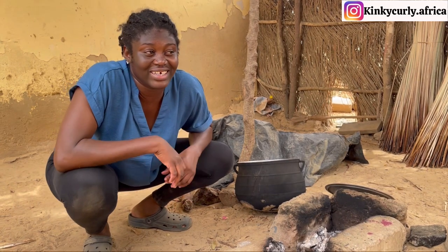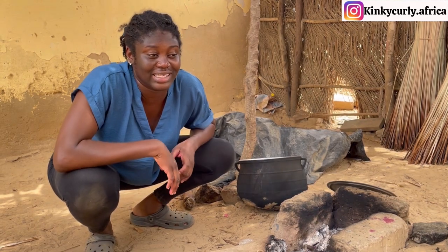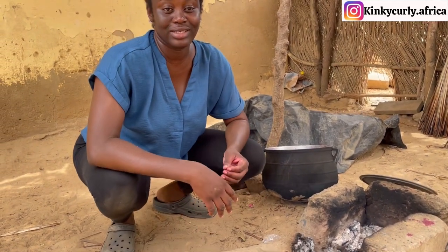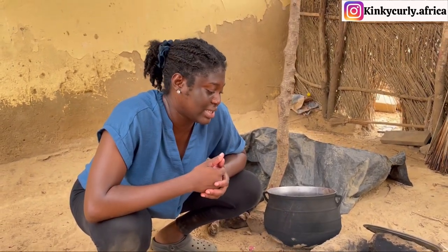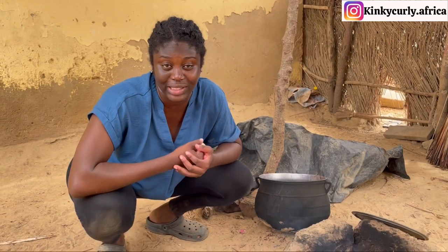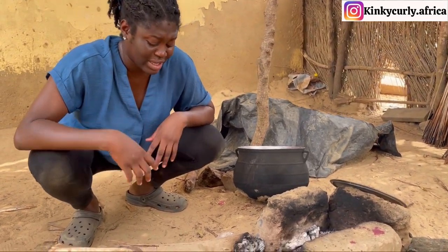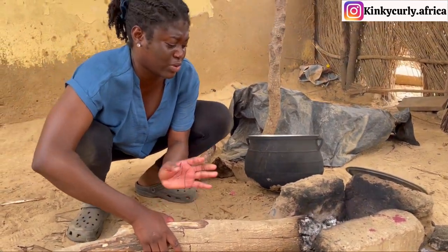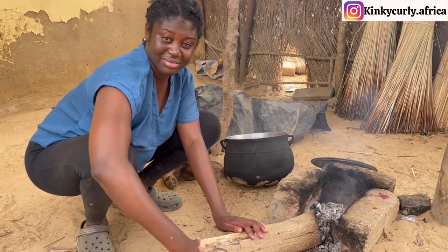This has been one heck of a day — it's been fun, exciting, exhilarating. I don't even know the adjectives to use, but we have learned how to use the local dye to dye the weeds to be able to use them for the mat. My favorite part is the teamwork — the community work, where everybody pitches in to help one another to make it fun. And I haven't used firewood in a while, so it's very good that I got to re-learn how to use this. The smoke though — the smoke though.